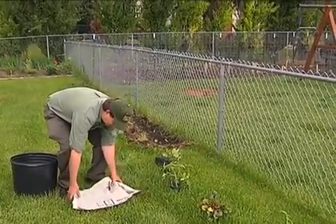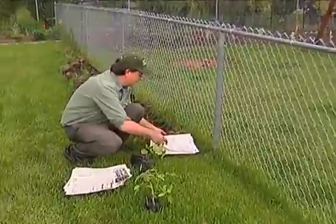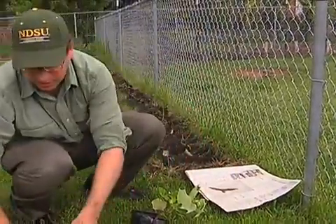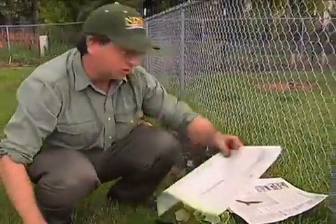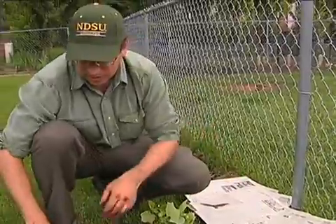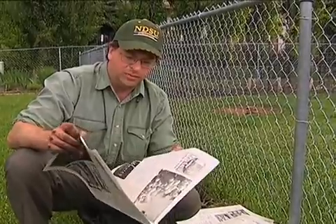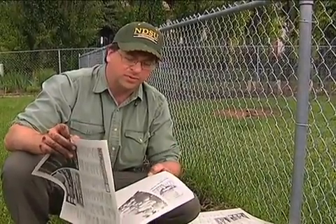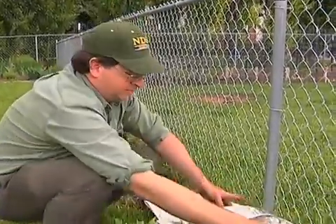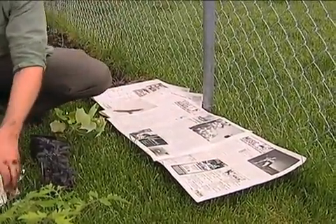Lay down newspaper overlapping it similar to shingles when you're covering all along here, right on top of the grass — no digging it up. One thing to remember when using newspaper is to use newspaper that does not have lead in its ink. Some of the older newspapers, especially colored newspapers, had that. I like to use black-and-white newspaper and just put it down here like this, all the way along.